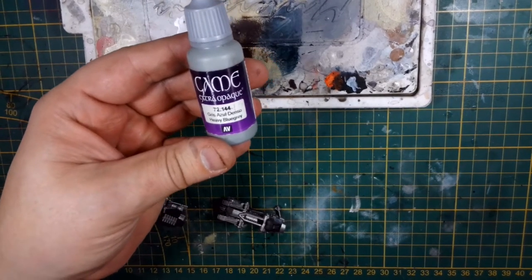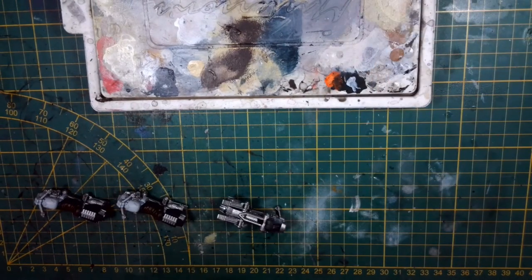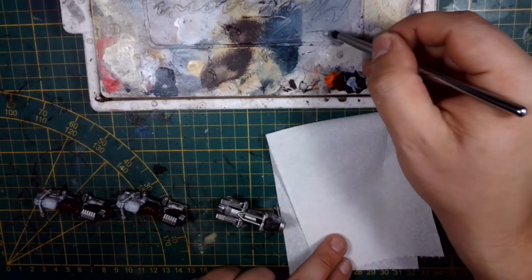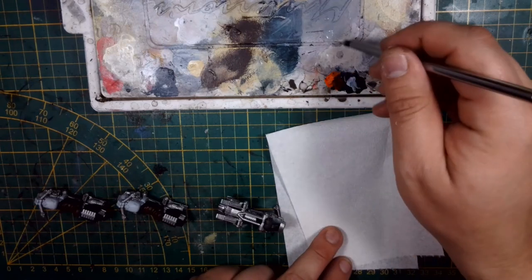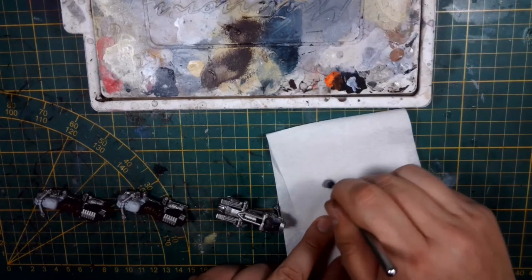It's especially fast for the black parts, because I just relied on a quick dry brush with Vallejo Heavy Grey Blue, which I love for quick and easy highlights. For the dry brush, you always want to have some tissue near you, and work the paint in between the bristles. Don't use a wet palette for this — I just use the lid of my wet palette.